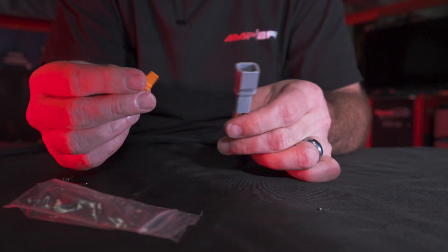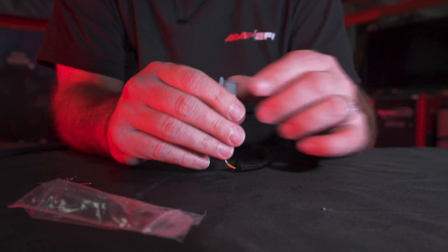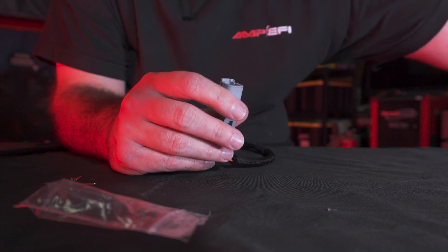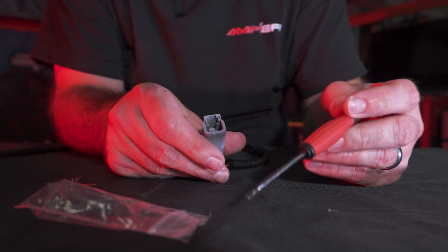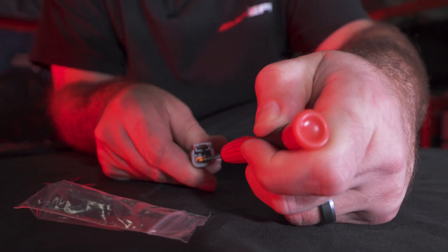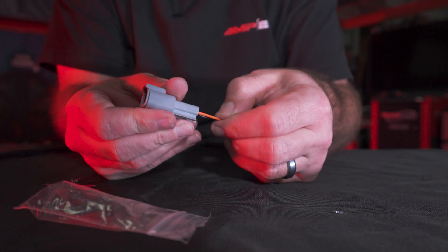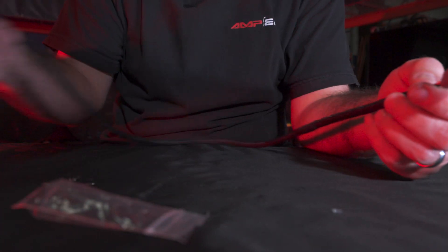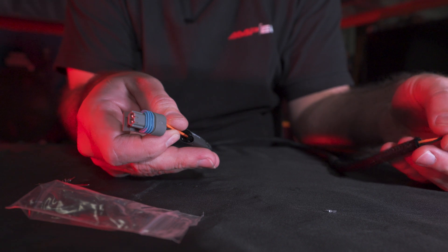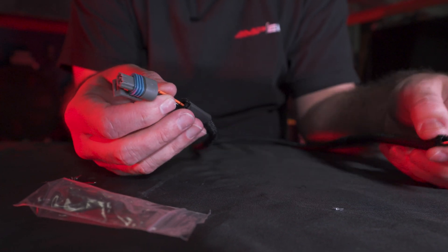There we go. Simply apply the lock — remember, male terminals get a wedge. I'm going to use a flathead screwdriver, reach down in there, and push that lock into place. You hear a nice click, and now the terminals won't let go. The last thing to do to finish this sub harness for our intake air temp sensor is to heat shrink these ends and we're complete.